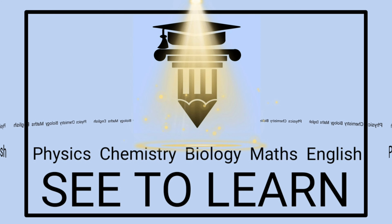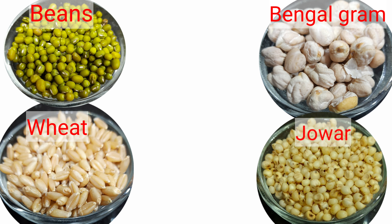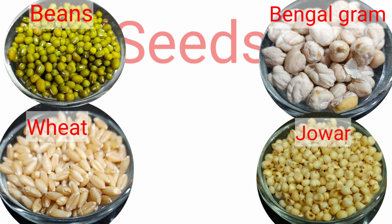Hello friends! Seed2Learn welcomes you in this Edu series. For today's video, I have taken some beans, bengal gram, wheat and jowar. All these are seeds.